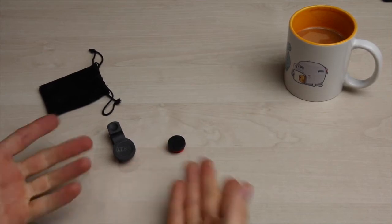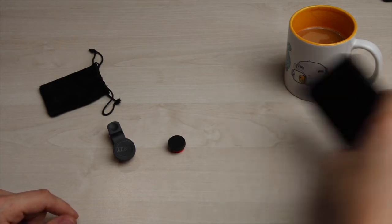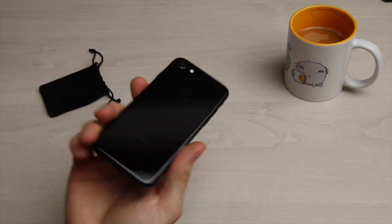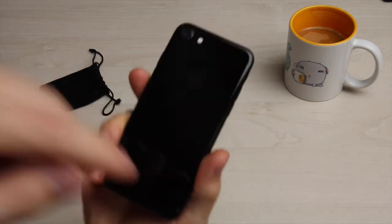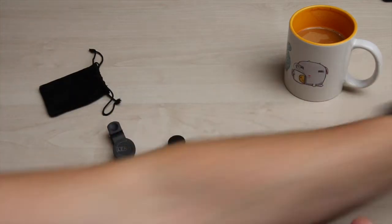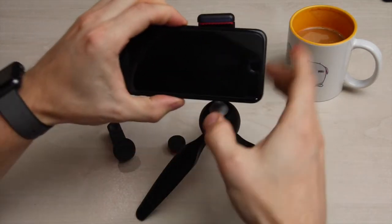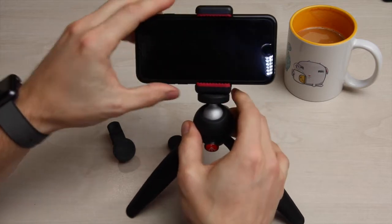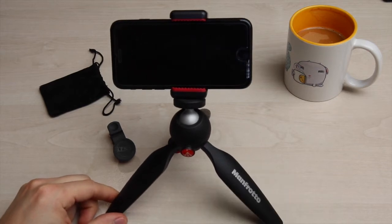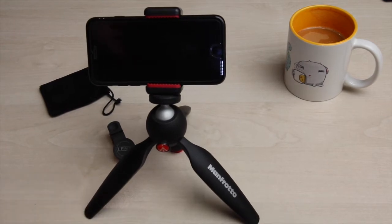Wie die Linsen in der Nahaufnahme aussehen, habt ihr ja gerade gesehen. Schauen wir uns das Ganze jetzt nochmal in der Praxis an. Dafür nehmen wir einfach das iPhone 7 in Diamond Black – bis jetzt echt noch sehr schön, zwar ein Haufen Fingerabdrücke drauf, aber noch keine Kratzer. Und damit das Ganze auch schön steht, nehmen wir noch ein kleines Stativ und klemmen das Ganze mal ein.